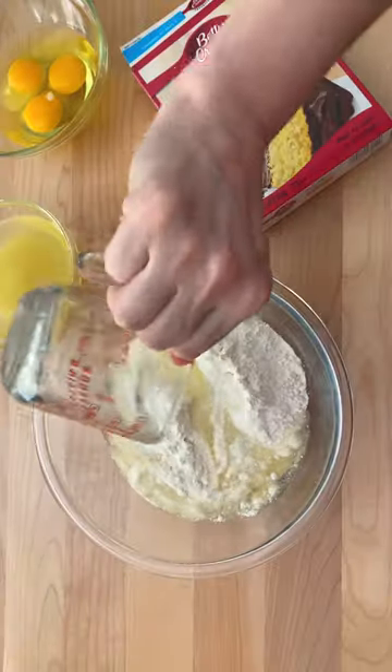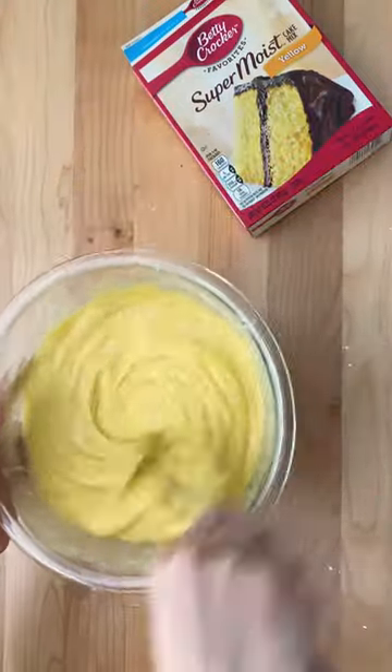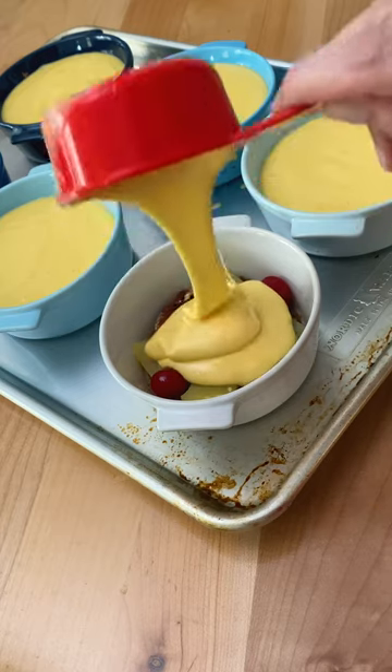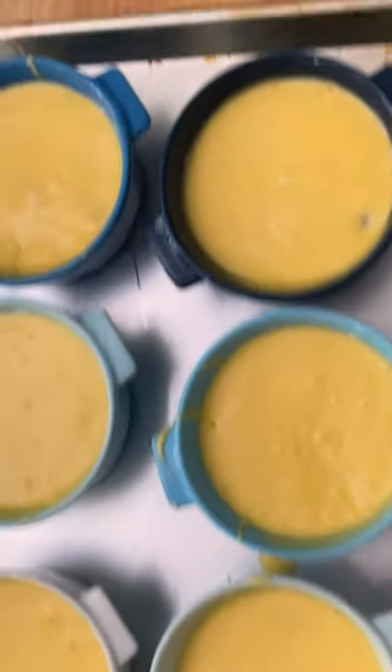and then we just gotta mix together our cake batter. It's really easy — you follow the package instructions, but you use pineapple juice from the can instead of water. I'm putting about a cup of batter in each ramekin so it's filled three-quarters of the way full. These go in the oven at 350 degrees for about 30 minutes.